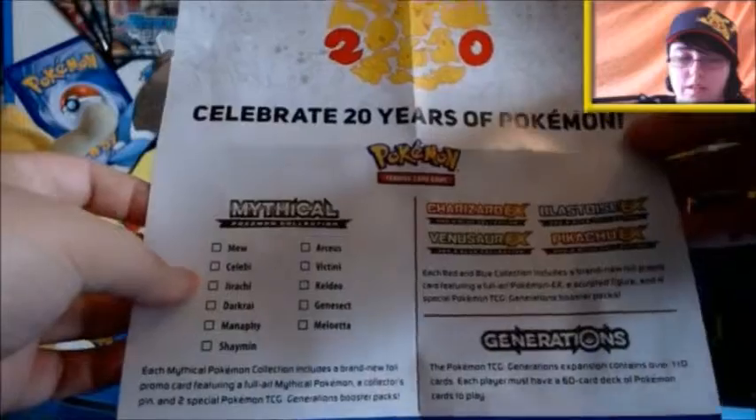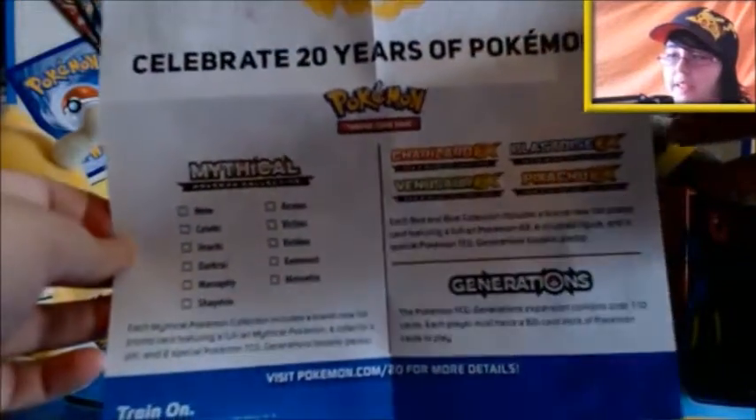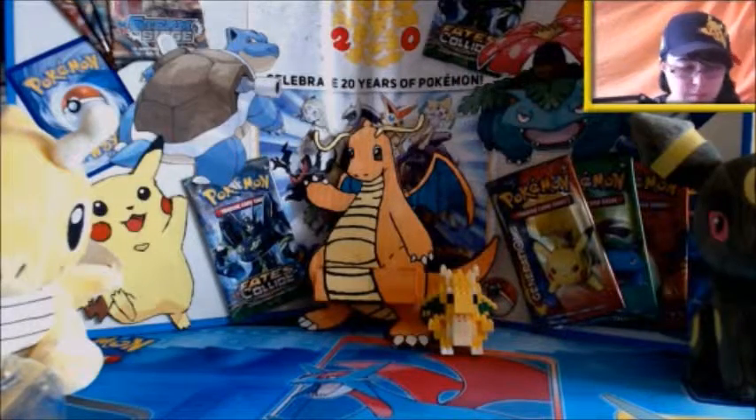First of course we have the classic poster. I'll show you the back first with all the Mythical Pokemon on it, and then of course there are only three left after this one. I will put a link in the description below to all of the other videos I've done, in a playlist called TCG Openings.